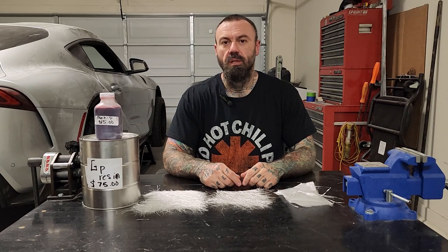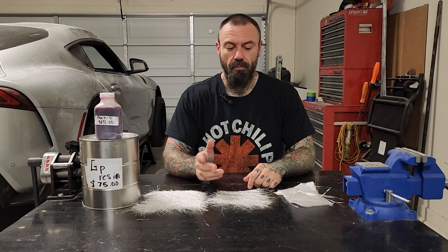All right, hello and welcome back. If you are watching this, I'm going to assume that you watched the how-to-prep-for-a-base-panel video. If you have not, I highly suggest you go back and watch that before you watch this so you have a better understanding of what I'm going to be talking about.